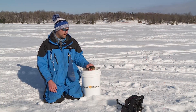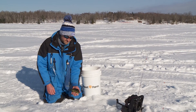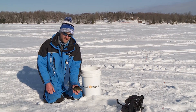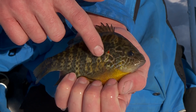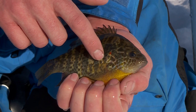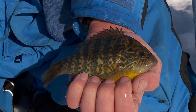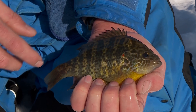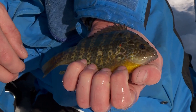Another one that gets caught quite a bit that we were able to come into a few today is the pumpkin seed sunfish. This is one of the most beautiful fish in fresh water. It's got a beautiful red and black ear tab, some mottled coloration with orange spots, as well as blue lines on the gill cover. Really a pretty fish.